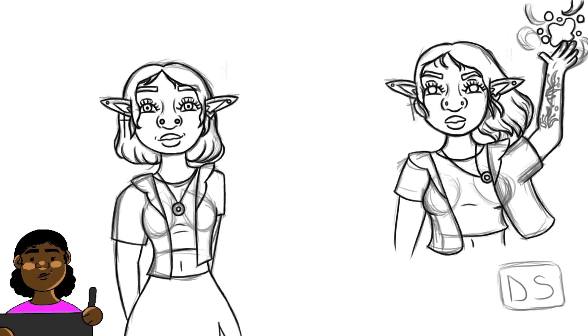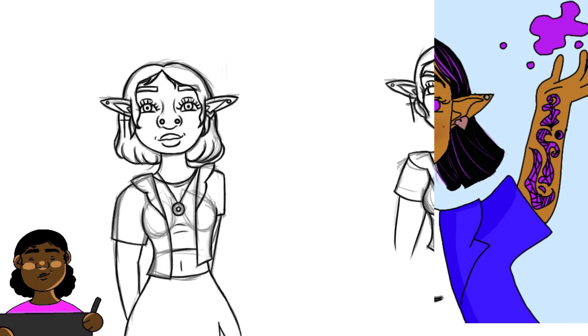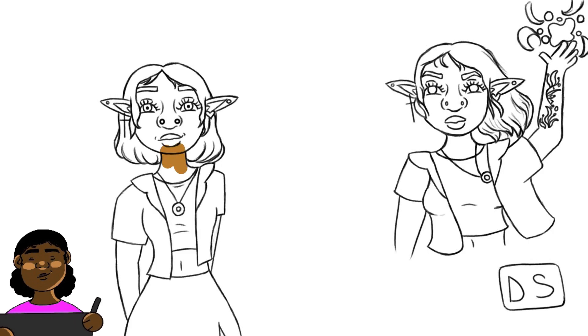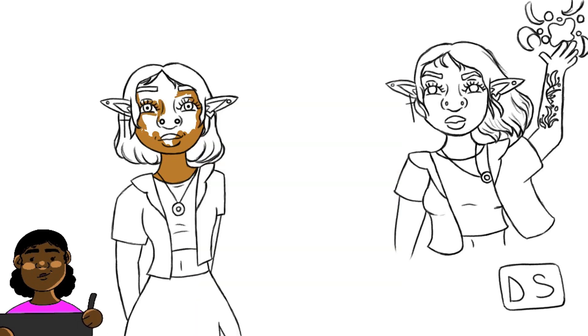Something I also wanted to improve was the tattoo. In the first drawing the tattoo was definitely not good at all, but I didn't know what better to do. I tried to use Dwayne 'The Rock' Johnson's tattoos as inspiration, but in this drawing I changed it and just did my own thing. I'm still not that great at tattoos, but it definitely looks better and I really like that section.